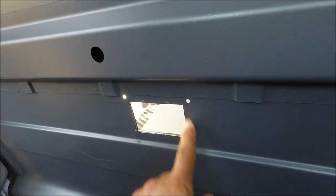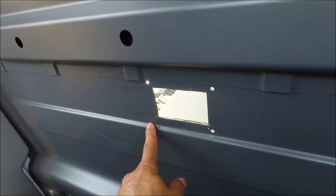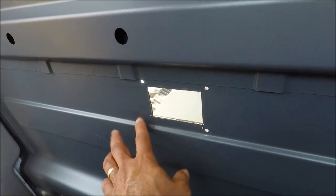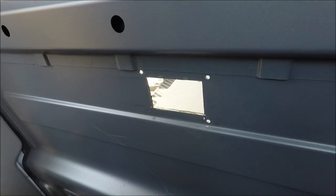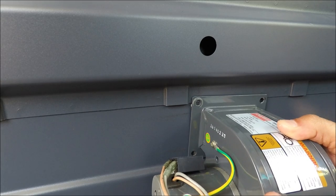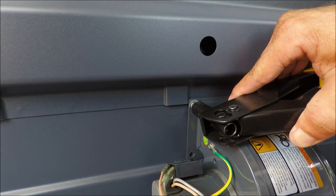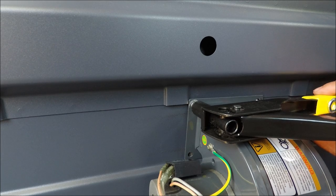I've got the opening already done — three holes done. I don't need the fourth hole; there's an electrical component that looks like capacitors on the side, so there's no way to put a rivet there. But three rivets will be enough to hold the blower. This is where it's going to go, exactly there. The mount is really strong, so there will be no vibration.